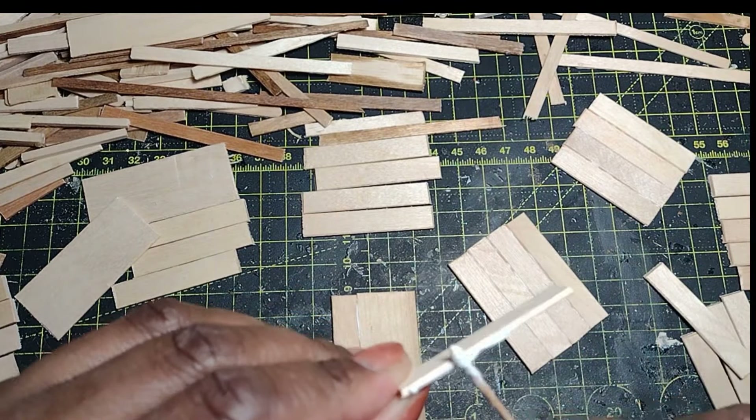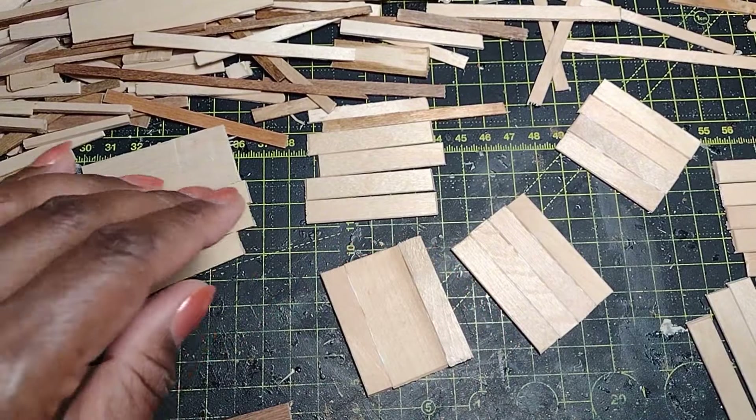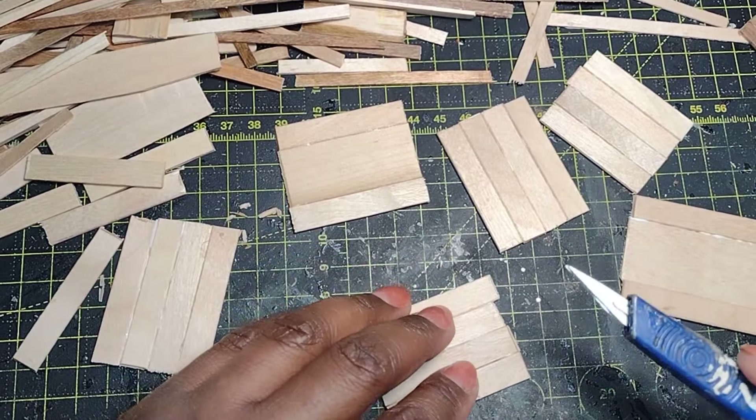The great part about using Weld Bond glue is the snatch on it — it grabs really quickly, which is a plus because it begins to set up fast. This is definitely a project where it's a good idea to use some weights. Here I'm just using a 1-2-3 block to ensure that piece dries nice and flat.